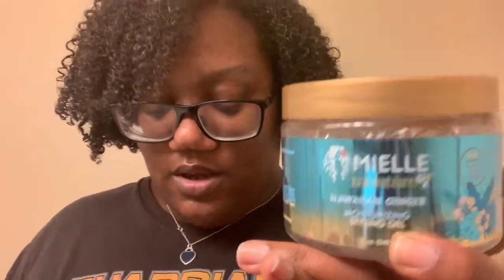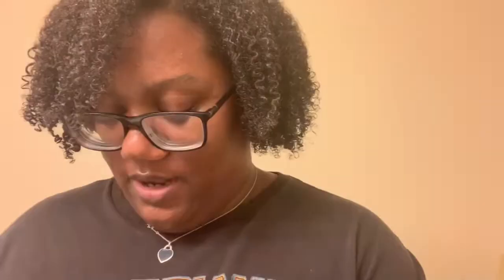I'm going to be using the Moisturizing Styling Gel, which looks like this. I'm going to be using the Moisturizing Hair Butter, which looks like this. And I already applied the leave-in conditioner in the shower.